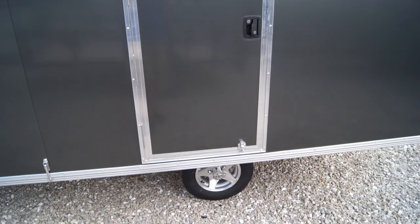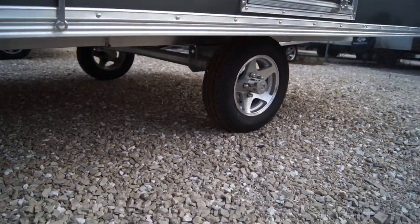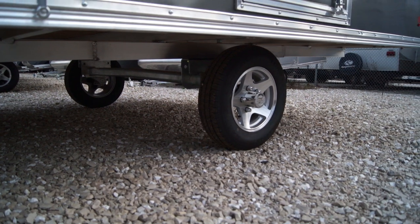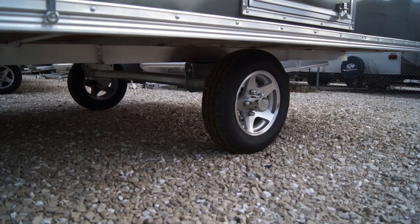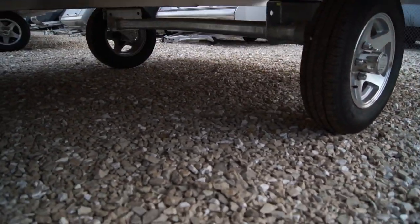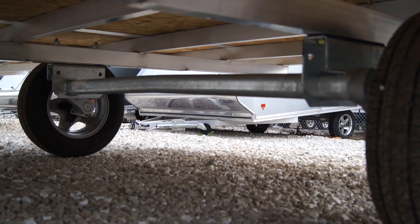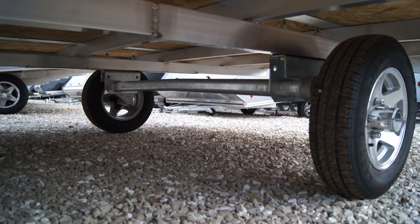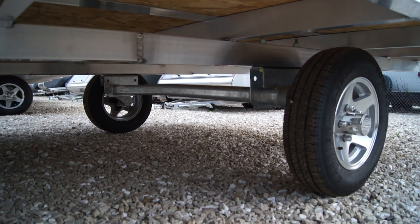A couple of options with this extreme weather package — getting down underneath the trailer, you'll see that this has a 12-inch aluminum wheel with a radial tire, it's a ST145R12. Going a little farther under here, you'll notice that this is a galvanized steel axle, which is an option that's part of our weather package. That's going to be a Dexter 3500-pound torsion axle.